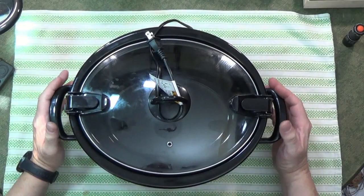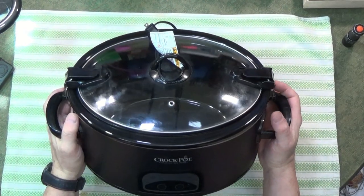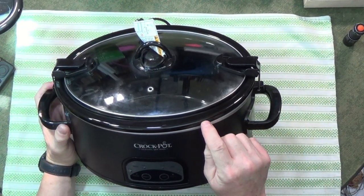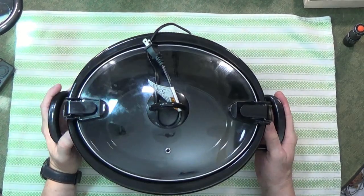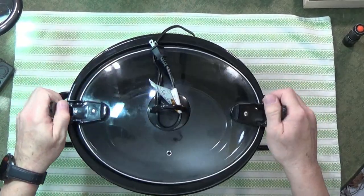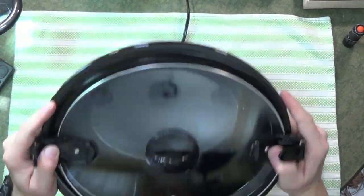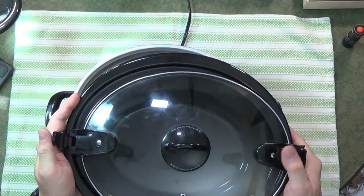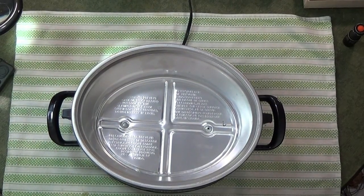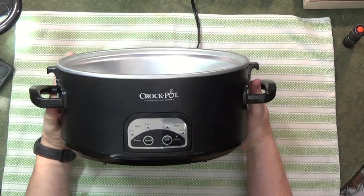Here we go. I just picked this up. It was out on buy nothing, and actually the owner was giving away the liner and the lid because the crock-pot died. It's a nice liner and a nice lid, but the crock-pot died, so I'm going to set the liner and lid aside and just take a look at the crock-pot.